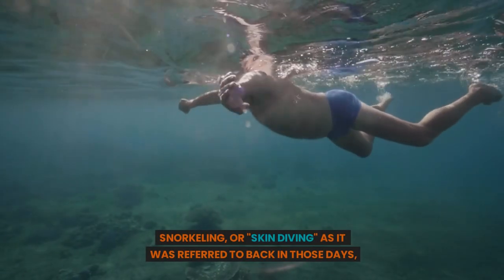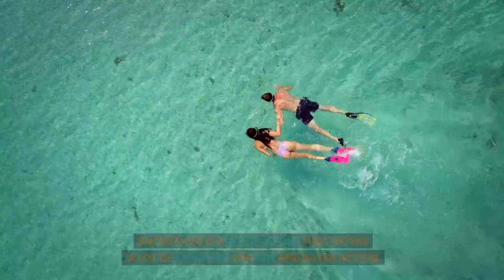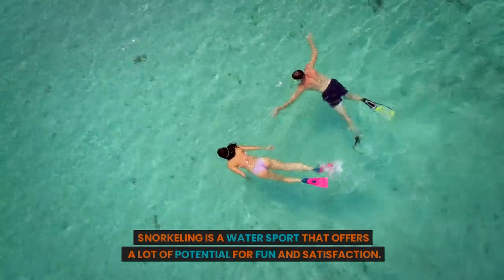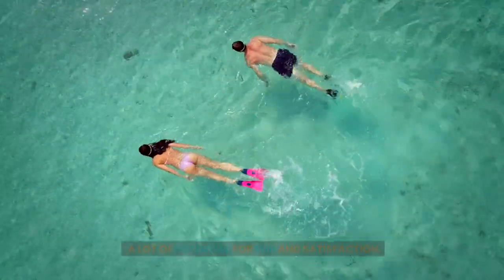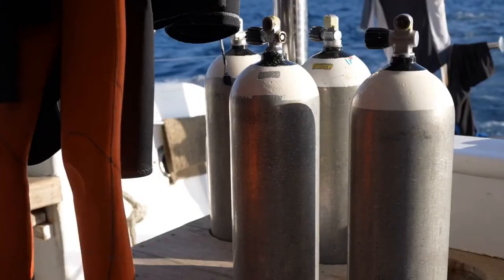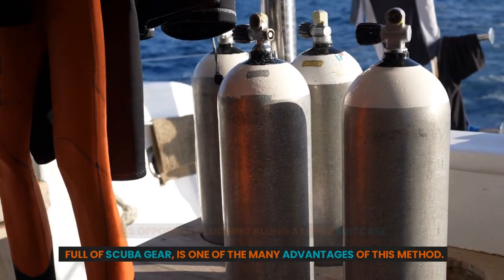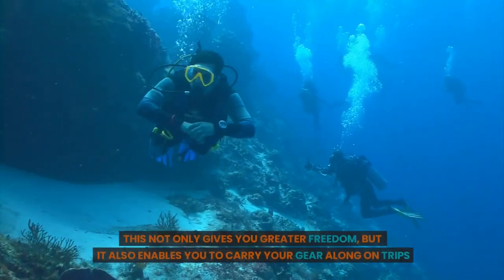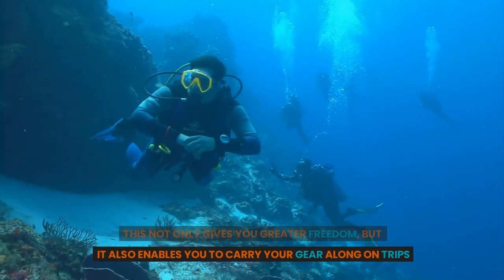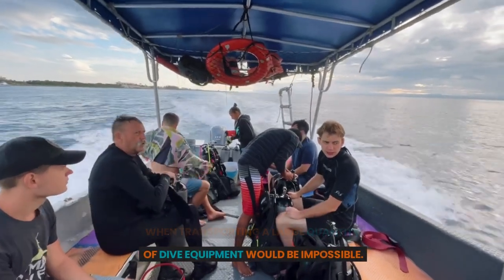Snorkeling, or skin diving as it was referred to back in those days, is actually where modern scuba diving had its start. Snorkeling is a water sport that offers a lot of potential for fun and satisfaction. The fact that all you need is a mask and some fins to get started, as opposed to lugging along a large suitcase full of scuba gear, is one of the many advantages of this method. This not only gives you greater freedom, but it also enables you to carry your gear along on trips when transporting a large quantity of dive equipment would be impossible.